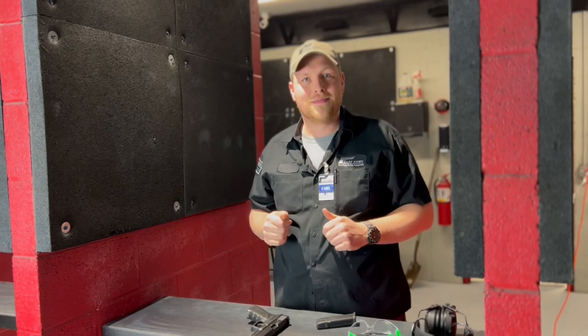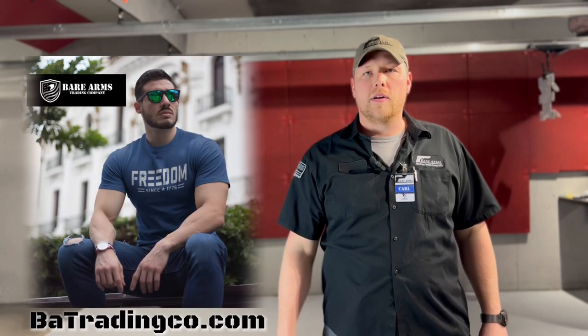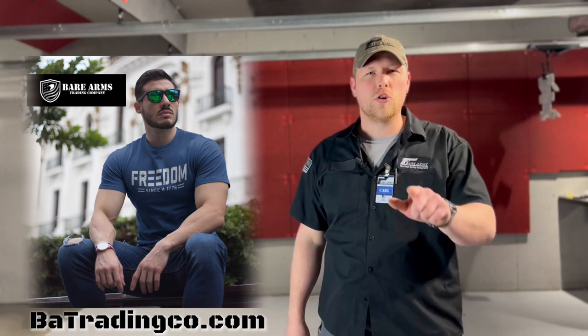The next step is going to be the holster draw, but that's a different lesson for later. I hope you enjoyed today's video and learned something. If you have any questions about compressed ready position, target acquisition, or any of the other subjects from previous videos, leave a comment below or come down to the shop, grab a bite at Bombshell's Burgers and Barbecue, and we can talk in person or set up a private lesson. For cool swag or t-shirts, head over to batradingco.com. For holsters, check out barrelarmsholsters.com for custom orders. That's it for this week — see y'all next time.